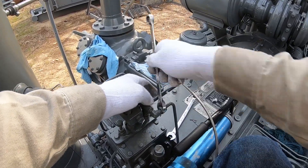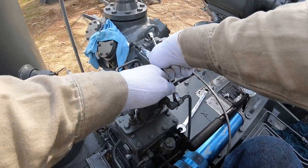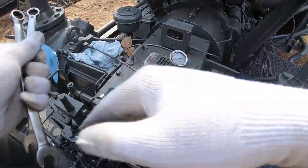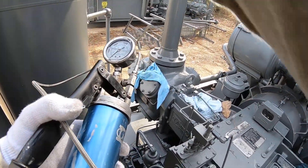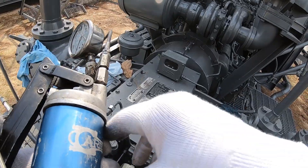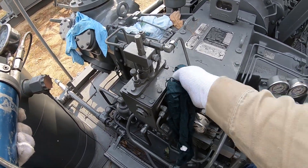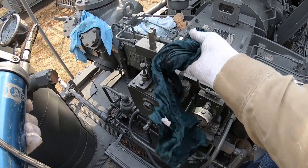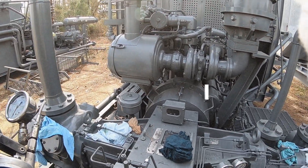After you get all this done, pick up your tools. You want to make sure you clean up the job — get all this oil picked up. And that's how you test it.